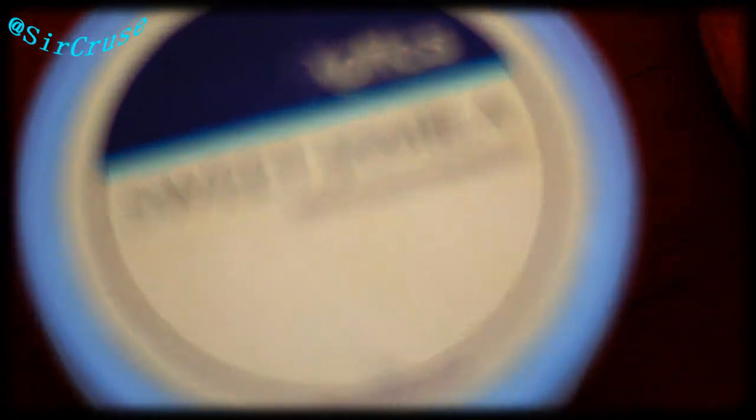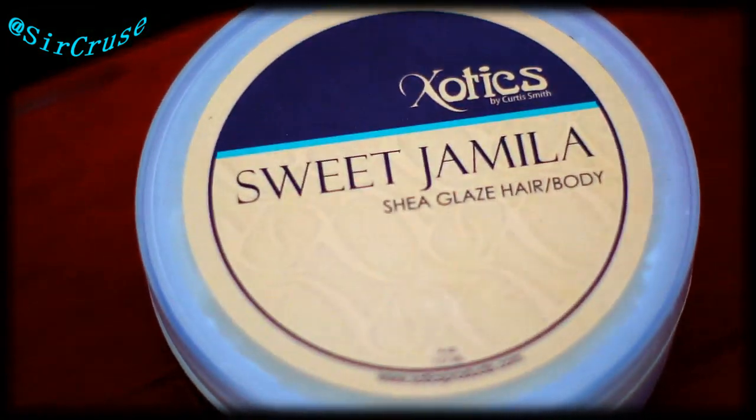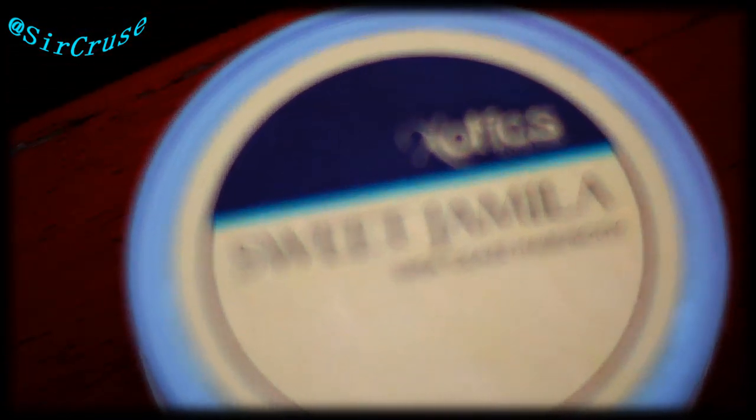One of my other favorite products — Sweet Jamila. Perfect smell. It's a good shine product as well. It doesn't have that much hold to it, so usually when your hair is low or a medium length it works well.